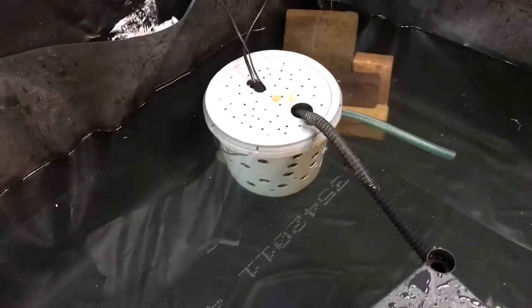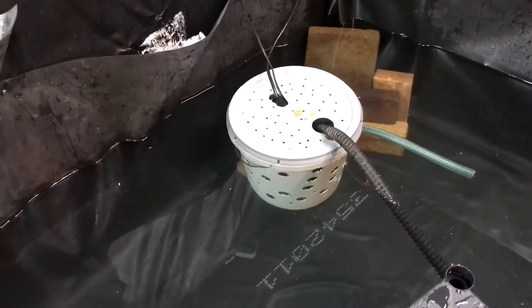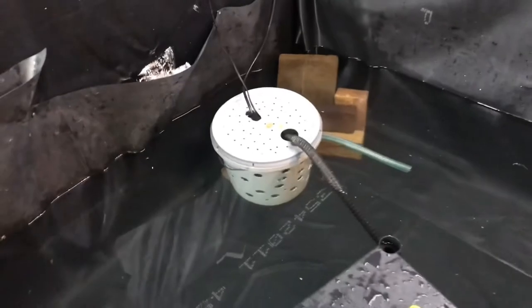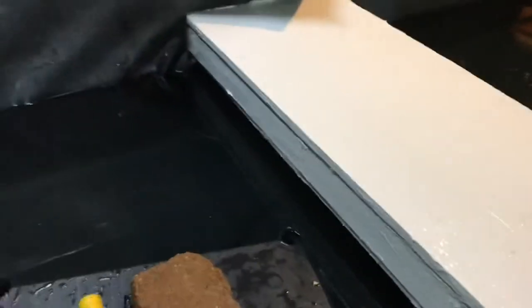That bucket's a good start. T-bone drilled a bunch of holes in it and made it so we could run the hoses out the top, and it's pretty much held the water the whole time. It's been five days now — we've had water in it five days now.